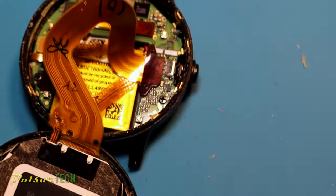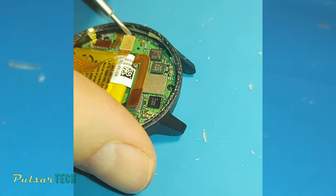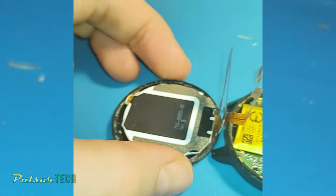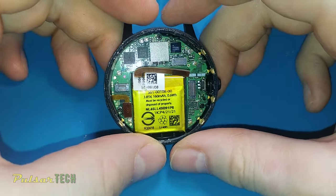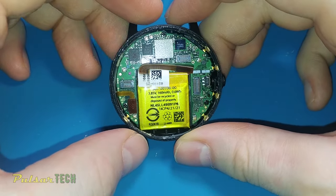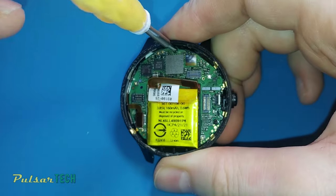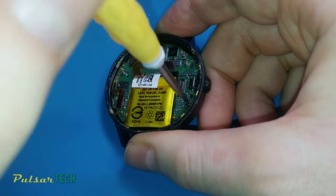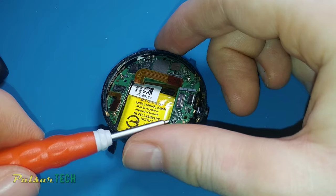Here we can see the internal circuit board of the smartwatch and the battery. We need to unplug the connecting cables and disconnect the display part. After that, we get a better view of the PCB and the battery — as you can see, it is the original battery. There are three screws that need to be removed to take out the PCB and access the battery connector. After removing the three screws, lift up the PCB and remove it from the case.